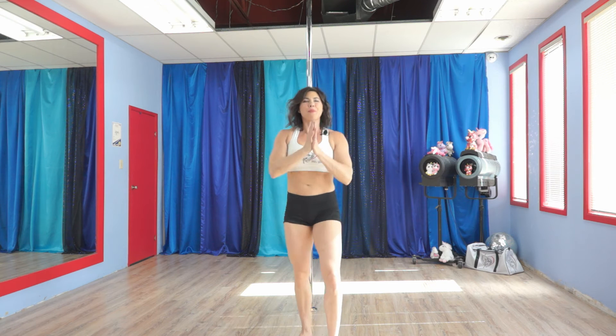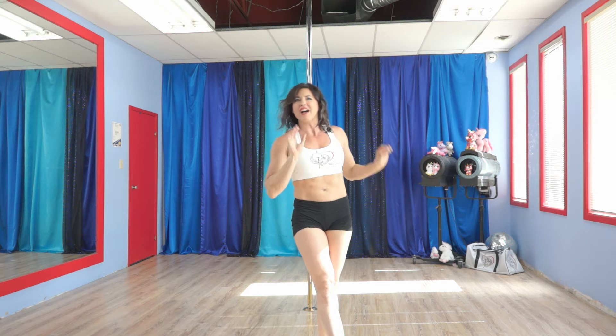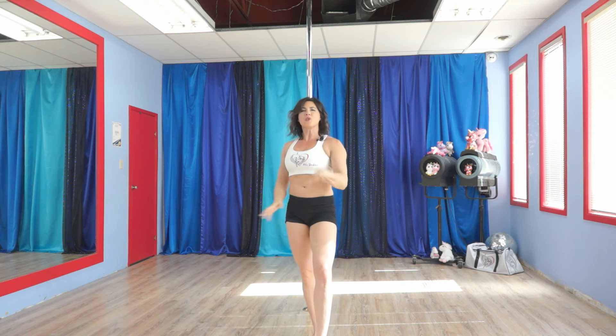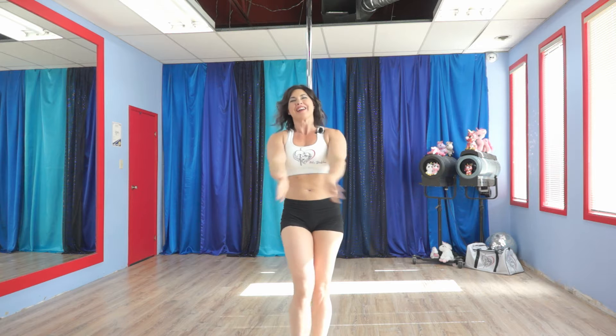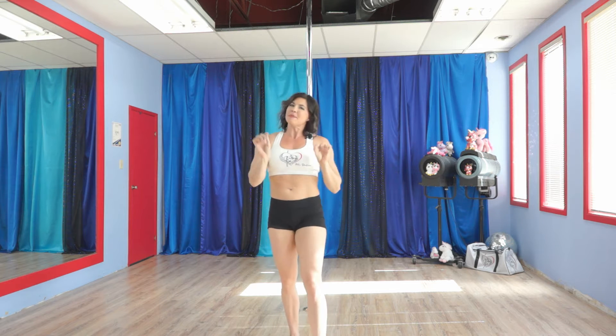Hi! Welcome back to Pole Divine's Fine Fit, which is all about five interval Nitro exercises on the pole, which is sweetly useful for building strength for pole tricks. Now before I show you what this week's five are, let me explain a little better what we're doing here.